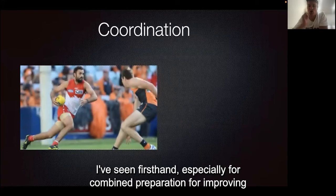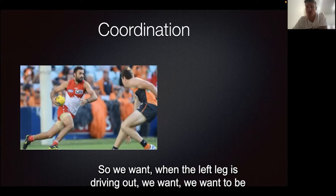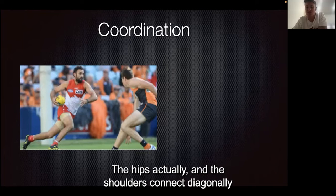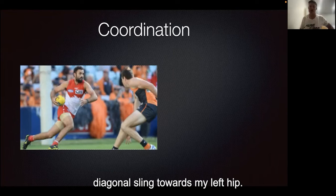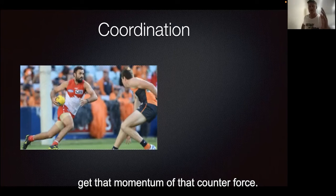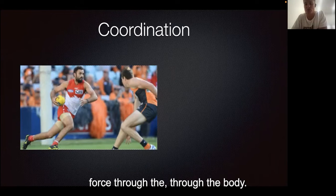Coordination — I've seen firsthand, especially for combined preparation, improving someone's 30 meter by simply just coordinating the arms with the legs. So when the left leg is driving up, we want to be ripping that right elbow back so we can get that drive through the shoulders and the hips. The hips and the shoulders connect diagonally and they're in opposition — my right shoulder is connected to the diagonal sling towards my left hip. So when we raise that left knee and right arm, we get that momentum of that counter force when we rotate through and put force into the ground, generating more force through the body.